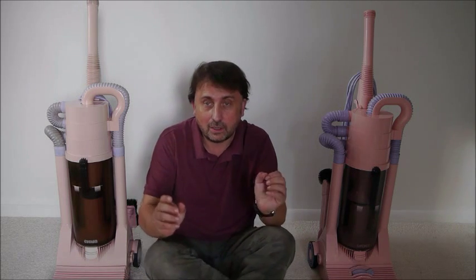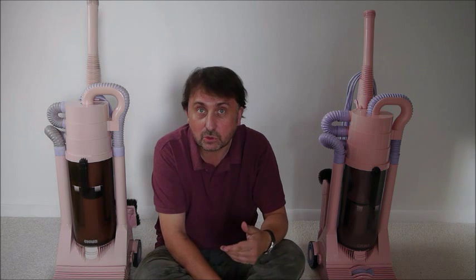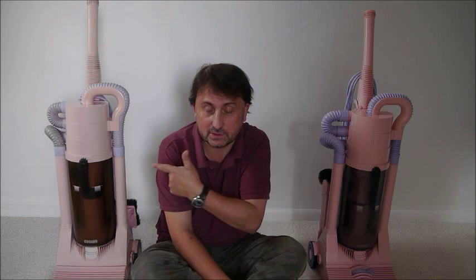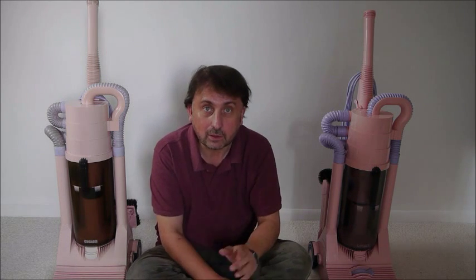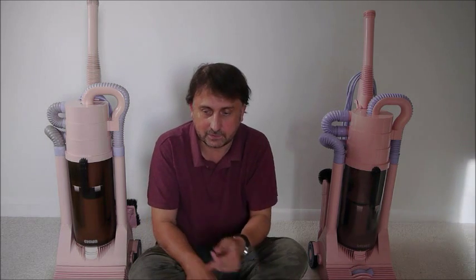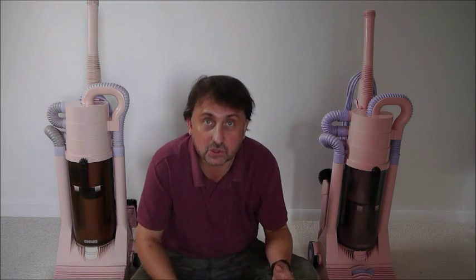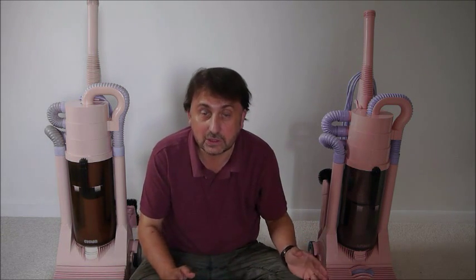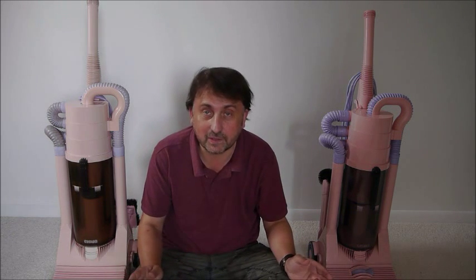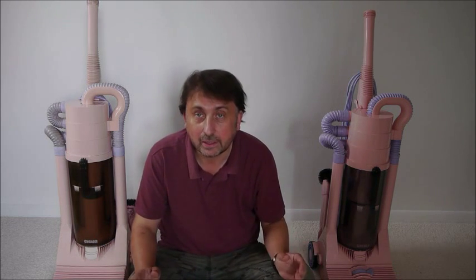About two years ago, I made a video showing my very rare CleanEasy Rotork Cyclone 1000A, the very first production Dyson vacuum cleaner, which is this one here. A little while later, I managed to acquire one of these, which is a G-Force. This is a revised version of the Cyclone that was manufactured under license by a company called Apex in Japan for their market. I promised to do a video comparing and contrasting the two, which is what we're going to do here.